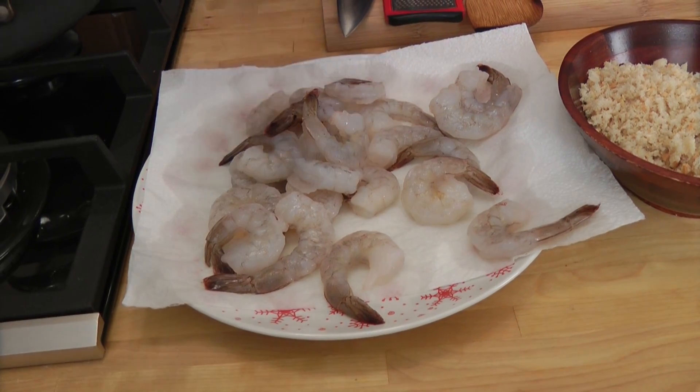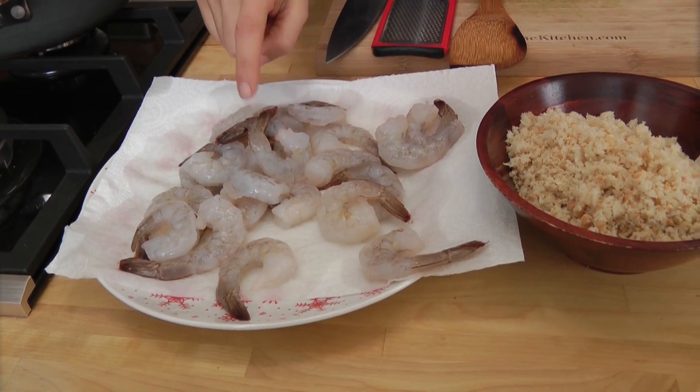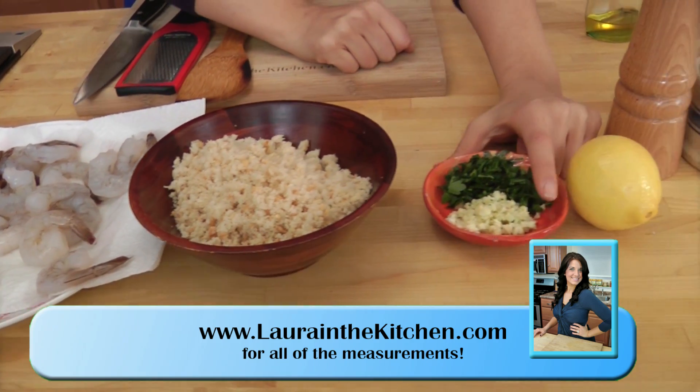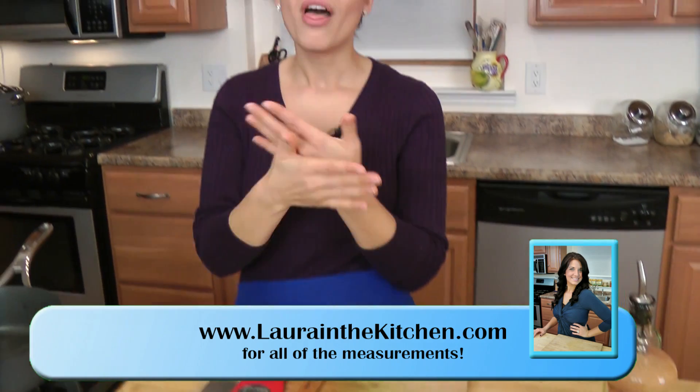Let's go over the ingredients to get started. You're going to need some fresh shrimp that have been peeled and deveined with the tail left on, some fresh breadcrumbs, fresh chopped parsley, garlic, lemon, salt, pepper, and olive oil. That's it — so good though. For the shrimp, you can either buy them with the peel on and peel and devein them yourself, or you can have your fishmonger do it, or you can buy them already prepped — that's a good option.